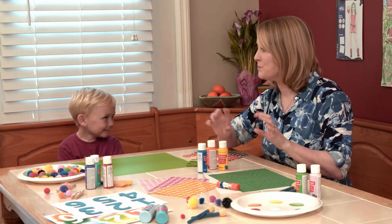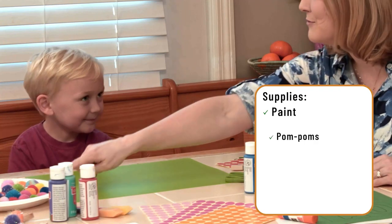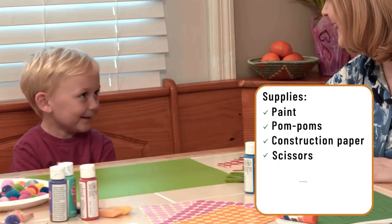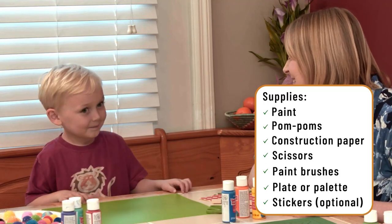We're going to do something called Exploding Numbers. We're going to use paint and pom-poms. It's going to be fun. This is a really simple craft that you probably already have all the materials on hand for.